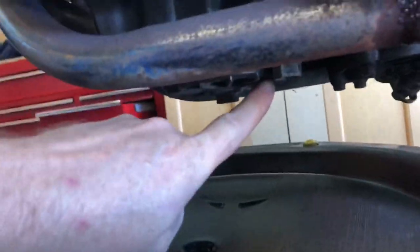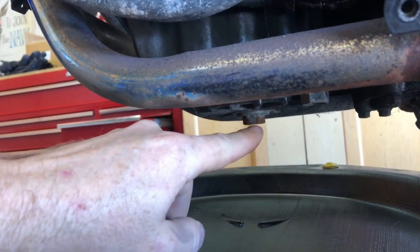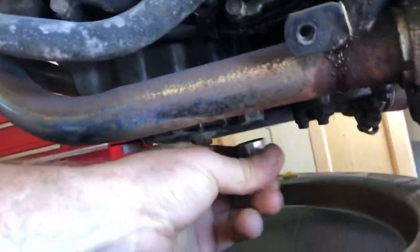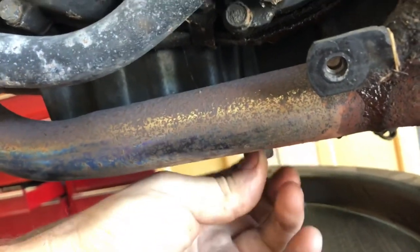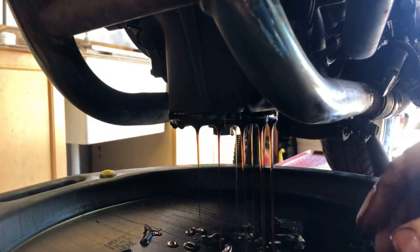Your next step will be to locate the oil drain plug, which is right there, and the filter — that's right there. This does not have a spin-on cartridge style filter; you have to drop this whole unit and then replace the paper filter inside of it. I've already loosened this, and of course the pipes are hot — make sure your drain pan is underneath where you want it to be. The filter and the drain plug are both 17 millimeter. That's always going to be a mess.